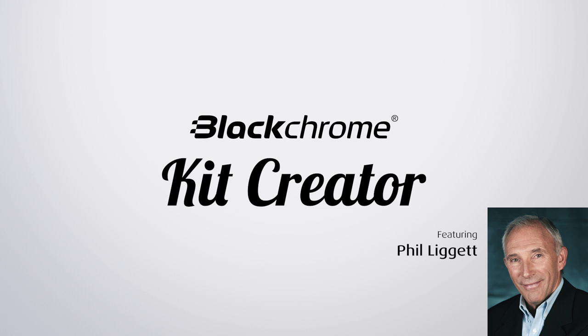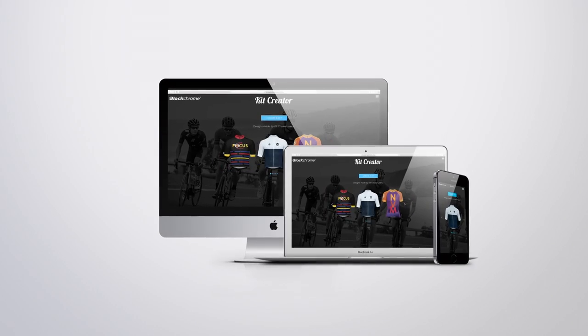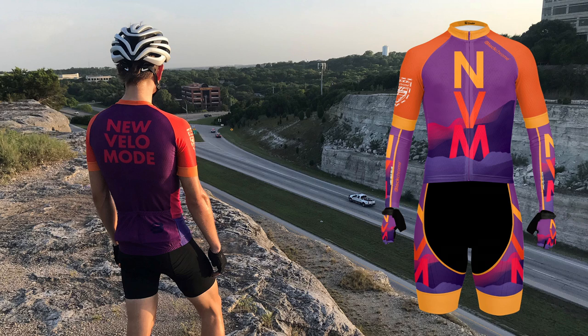Hello, Phil Liggett here, introducing BlackChrome's Kit Creator. It's the perfect tool to design your unique cycling kit that will ensure you stand out from the crowd.